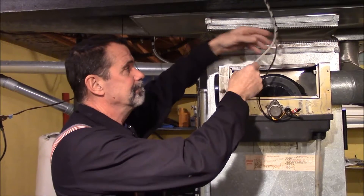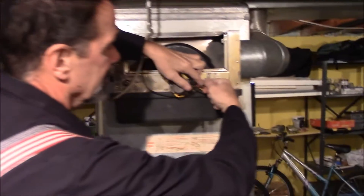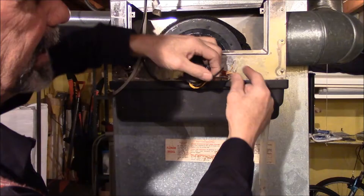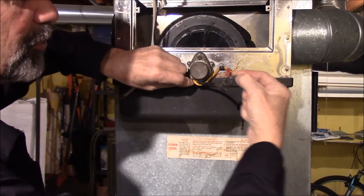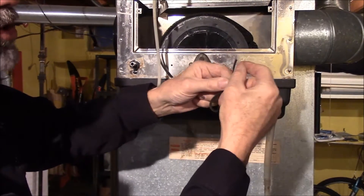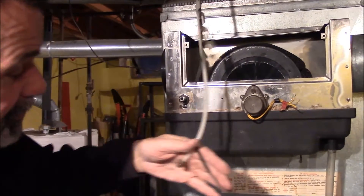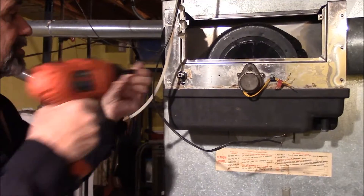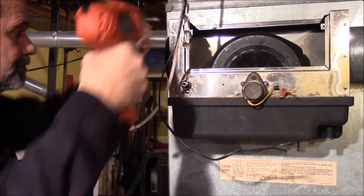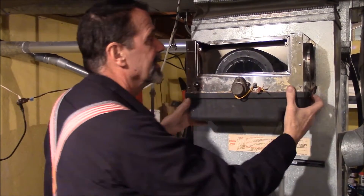Remove the water line — notice the furnace is turned off at this time. Remove the electrical line; it's just low voltage, 24 volts, powering this humidifier. I don't want to short these out, so I turned the furnace off. The water line and drain have been removed. This unit has six screws, and we have the wires — and here it is.